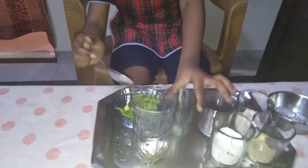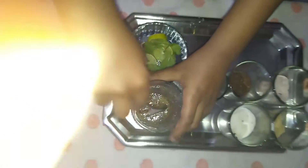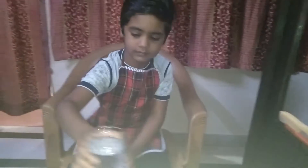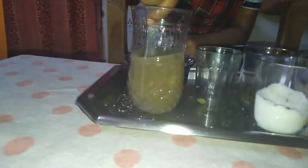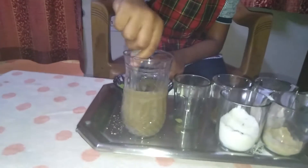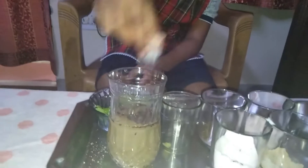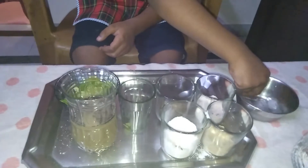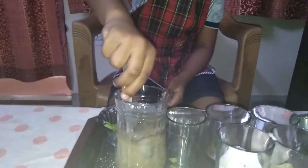Mix it well. Now we will add half glass of water and mix it well. Add some ice cube and mix it well.